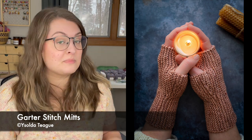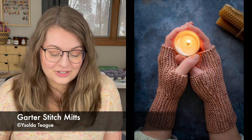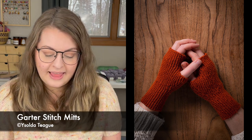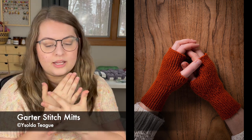I love one skein projects — I love pulling a skein of yarn off my shelf, casting on, and just knitting. I was able to find one beautiful pair of mitts: the Garter Stitch Mitts, a pattern by Izolda Teague. I love her patterns. These are a DK weight fingerless mitten pattern, and they are available in every size from a small child all the way up to a large adult.